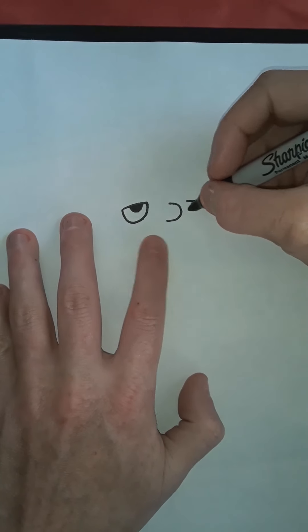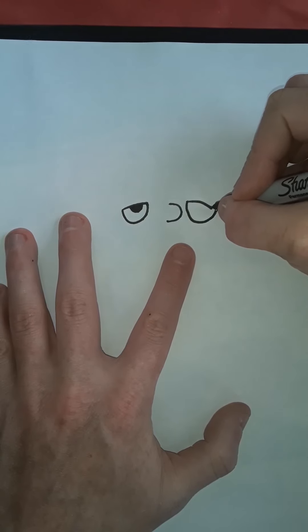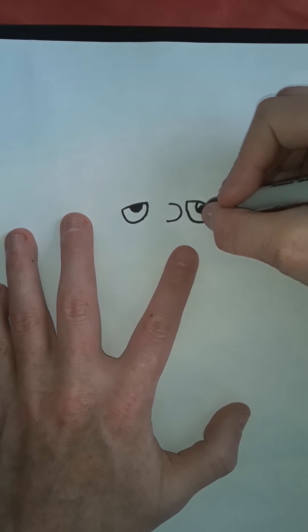Now what we did on this side, we're going to do the same thing on the other side. So putting this over, connect, and then another upside down circle, and then this is getting filled in with black marker.